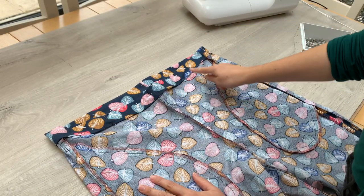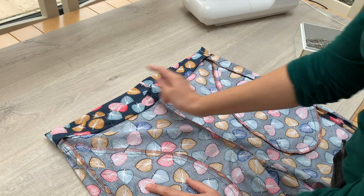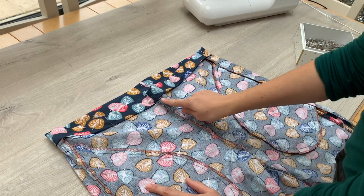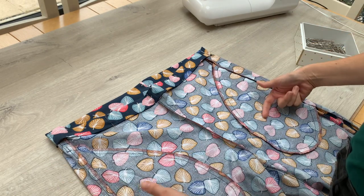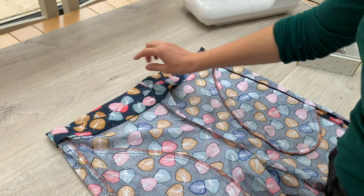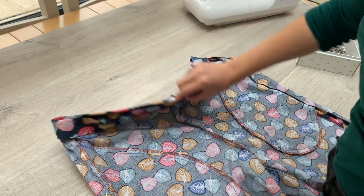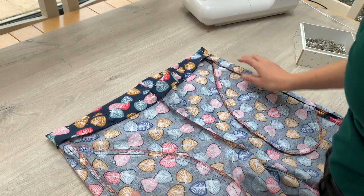I've gone round my waistband and pressed it under by 1.5 centimetres and then 3.5 centimetres, and secured with pins all the way round. I've made sure my side seams are pressed towards the front so that the pockets are pressed towards the front, and my crotch seam is facing the same direction at the back and front as I pressed it.